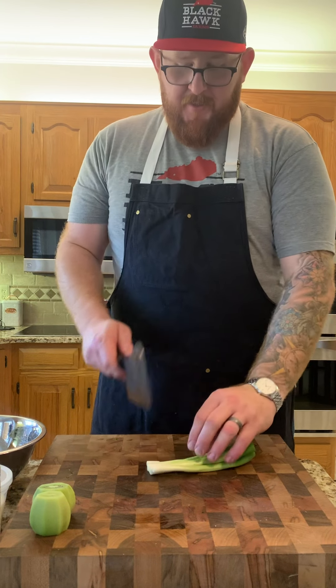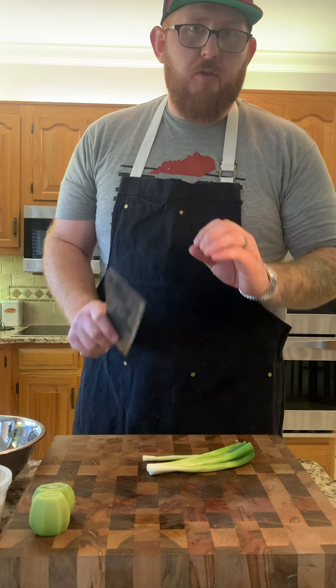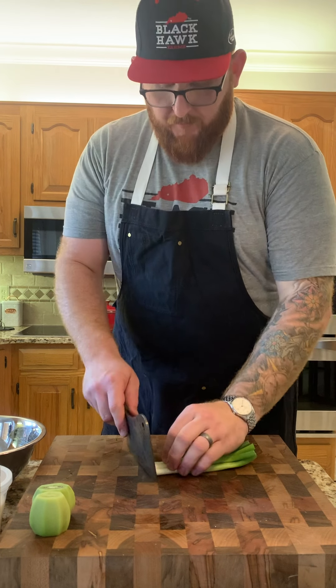Next we're going to take the scallions — we're going to use the whites all the way through the greens, super super thin. We're looking for a nice little bit of texture and that nice, really mild onion flavor.